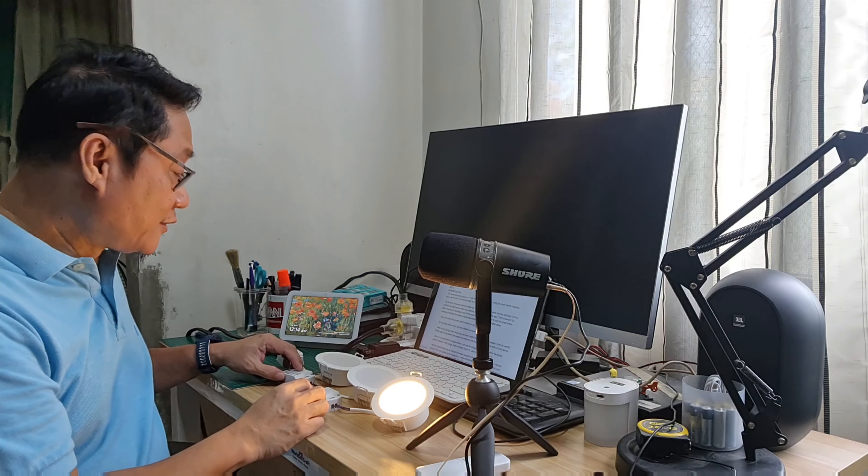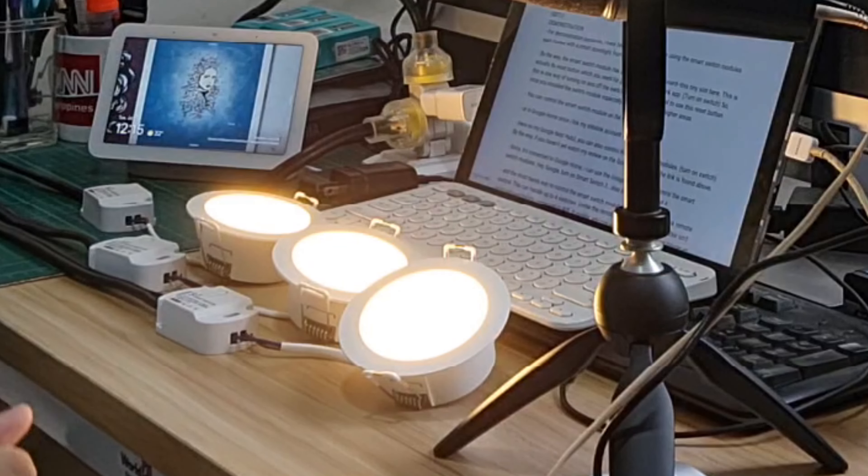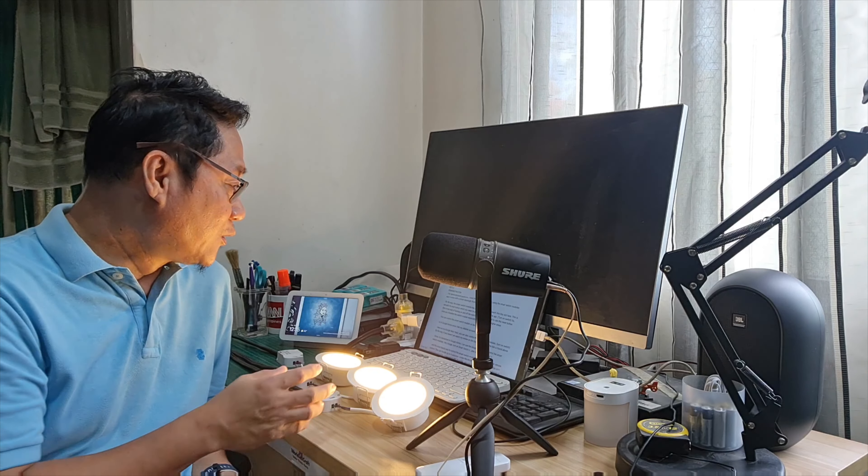I'm turning on the switches using the reset button. This is one way of turning the switch on and off, but it's not practical to use this reset button regularly.